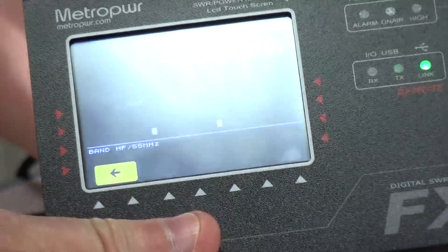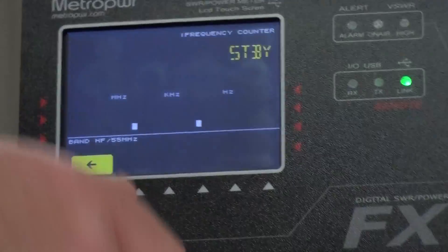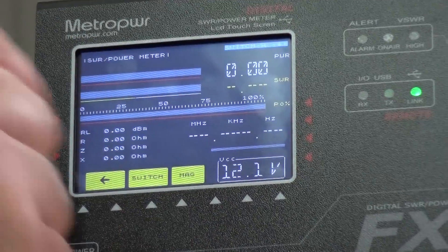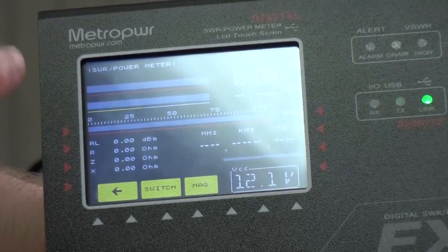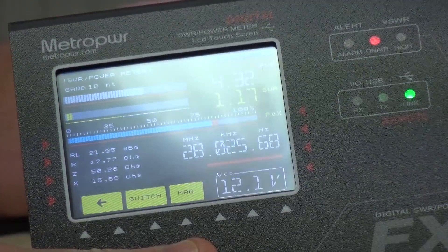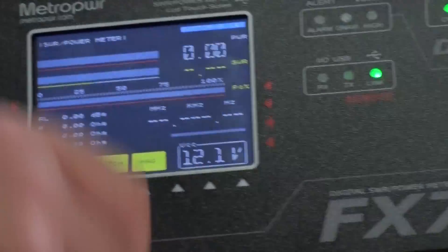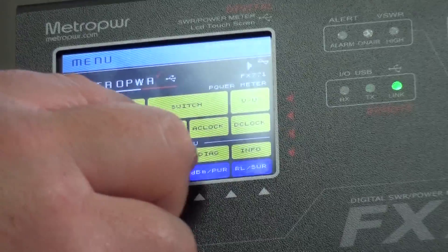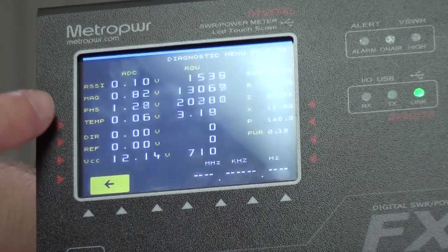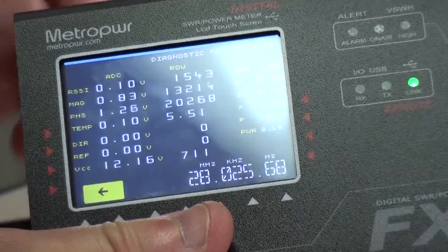It also gives you a frequency meter which just displays the frequency. There's another mode that shows a power and SWR meter in a slightly different way - as a bar graph - giving you a lot of information in one go with lots of live data displayed simultaneously.